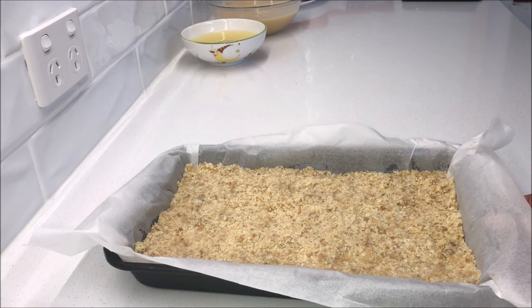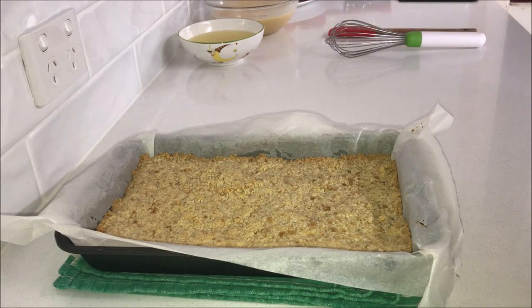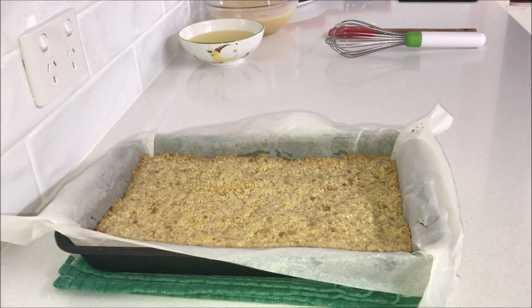Bake it for 15 minutes or until you get a light golden brown color. Take it out of the oven and let it cool slightly while we get the filling ready.